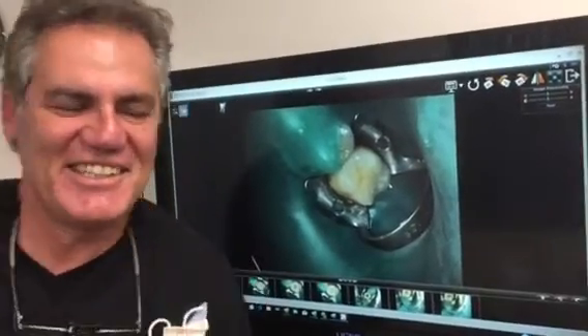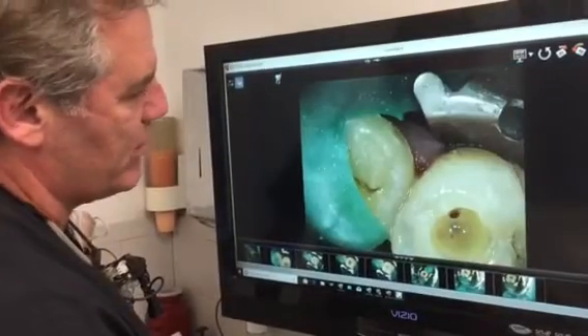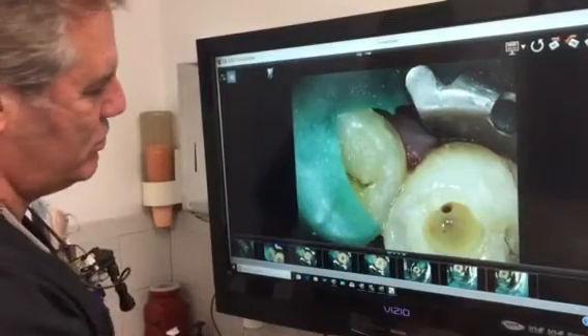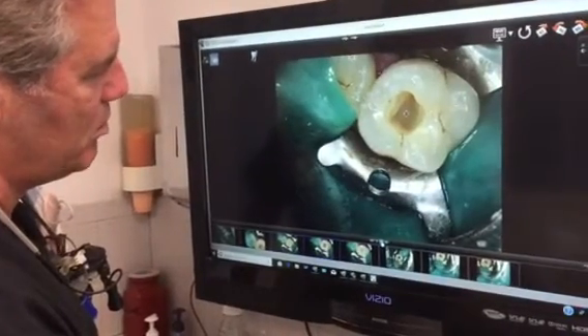This is the abscess before we do anything — this is a pre-abscess. Once I open up the tooth, this is actually the pus inside the tooth. There's another view of the pus; that yellow area over here is more pus.